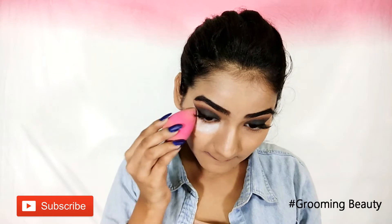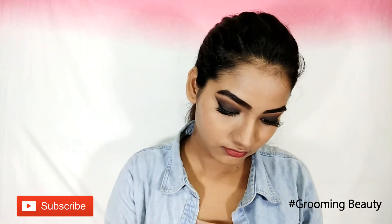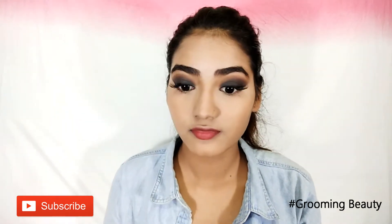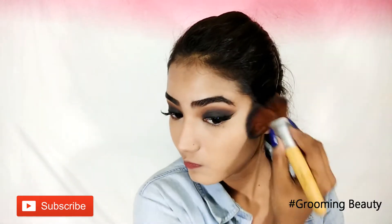Then I am going to take loose translucent powder to set everywhere on my nose where I applied concealer. Then to set the rest of my face I am using Maybelline Super White Compact.